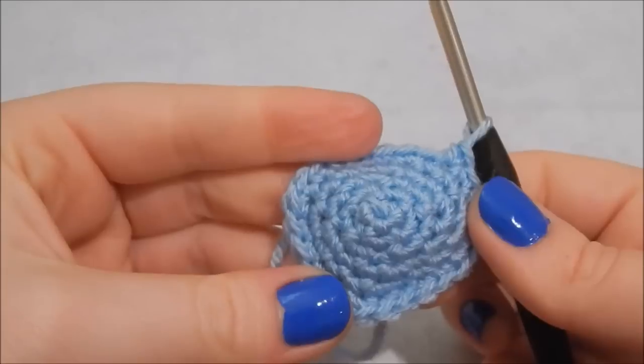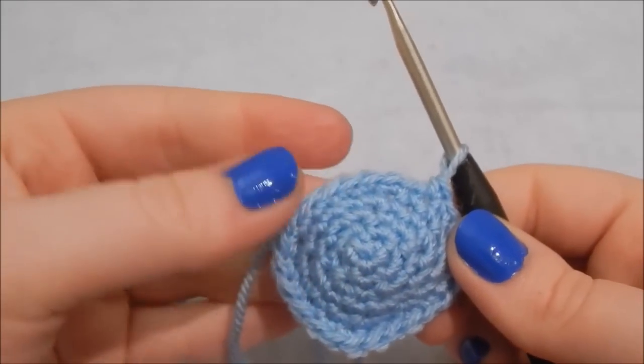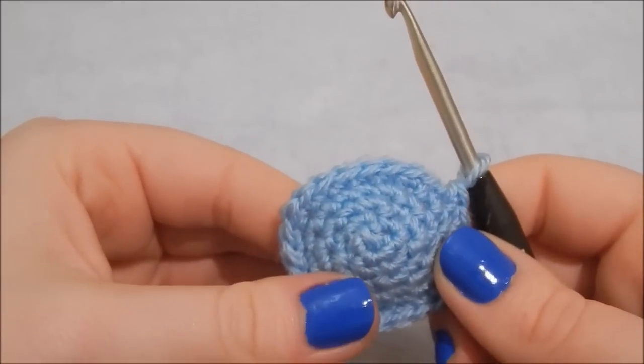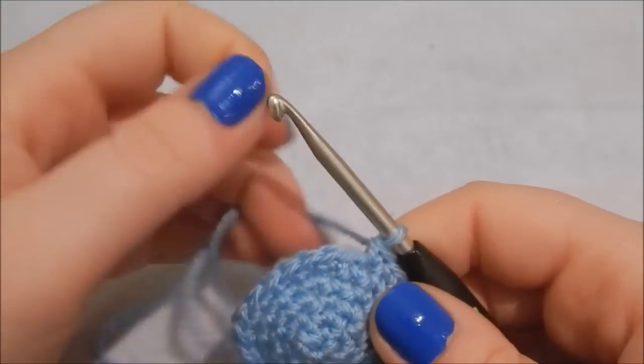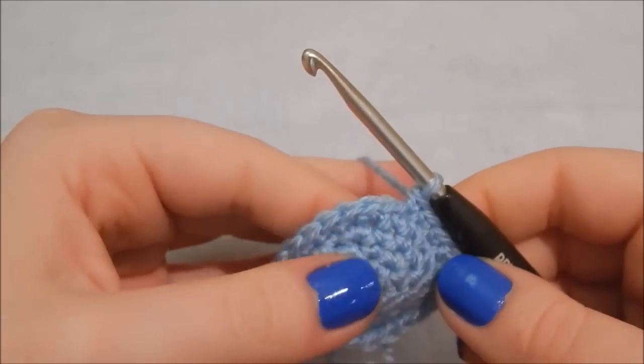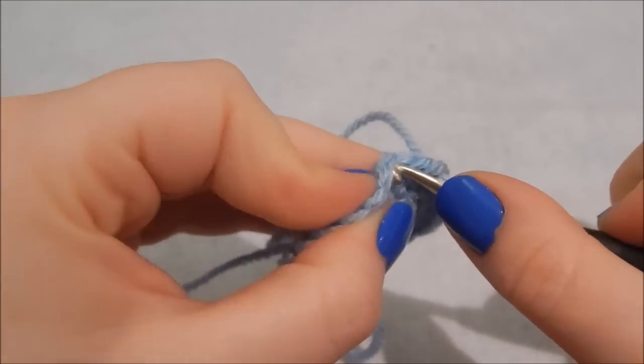That's all the increasing complete. For the next seven rows you're going to do one double crochet in each stitch around, which is 24 double crochet per round. I won't make you watch all seven rows so I'll just get started and then we'll skip ahead.